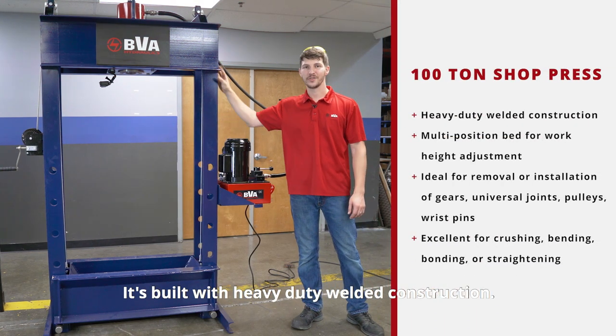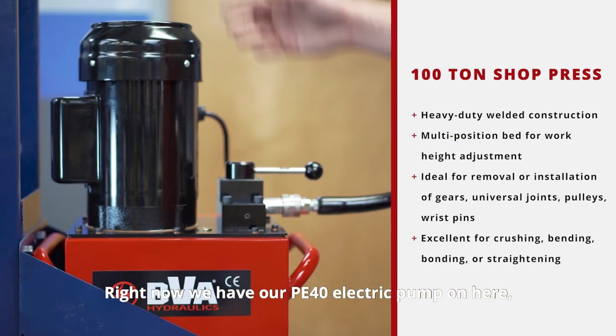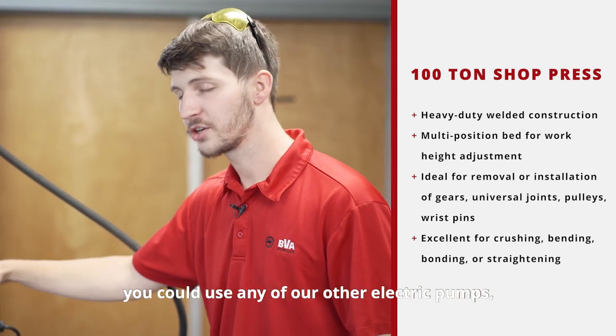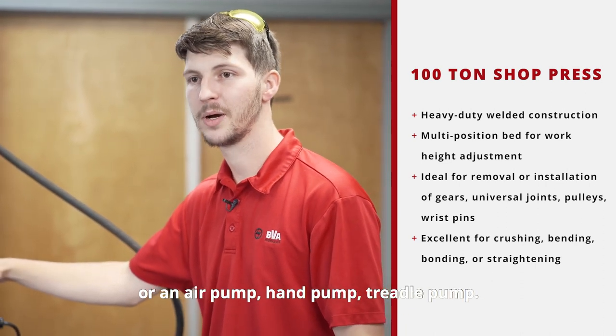Here we have our 100-ton shot press. It's built with heavy-duty welded construction. Right now we have our PE40 electric pump on here. You could use any of our other electric pumps, an air pump, hand pump, or treadle pump.